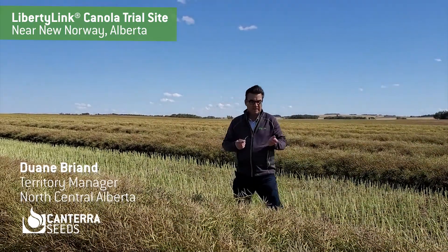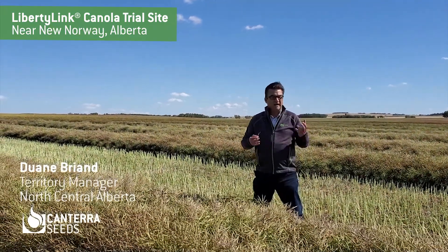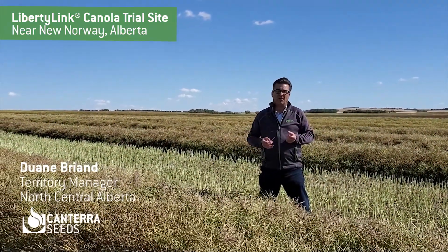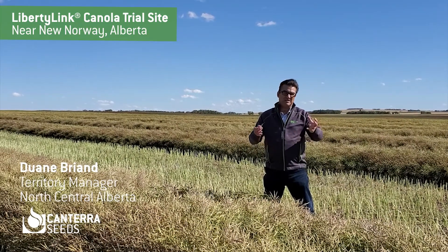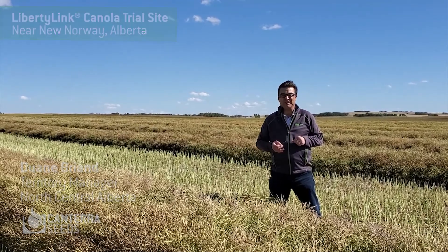We have a great variety for you for next year, and if you'd like more information on it, give me a call or you can email me too — all my information is at canterra.com. I look forward to chatting with you soon. Thanks.